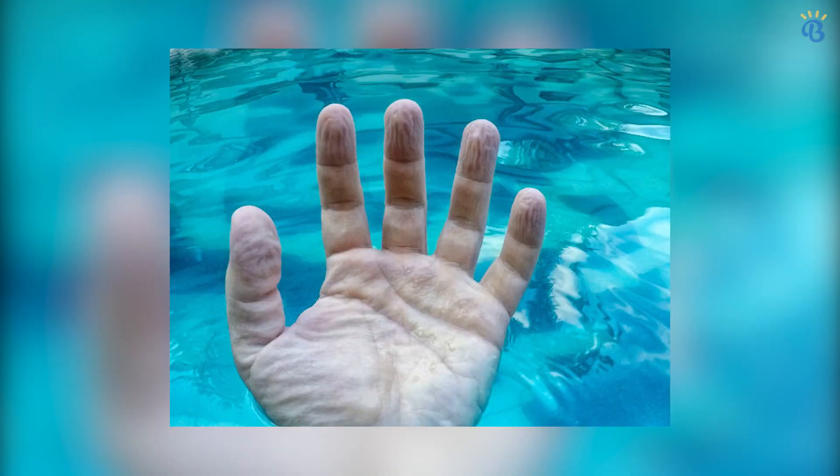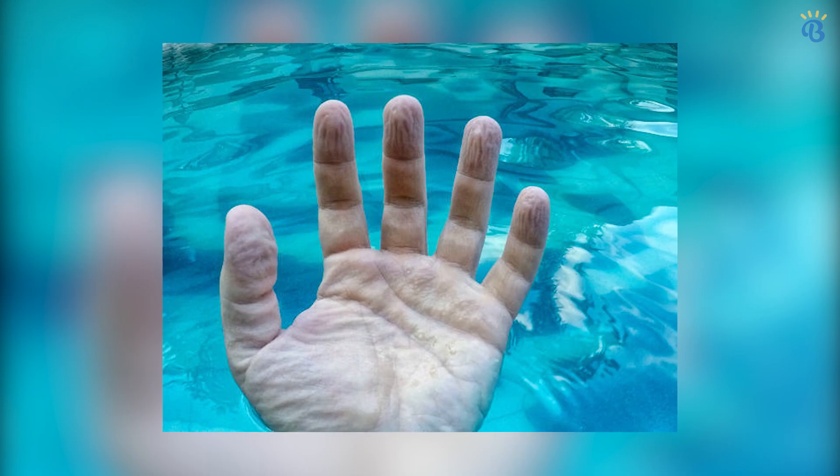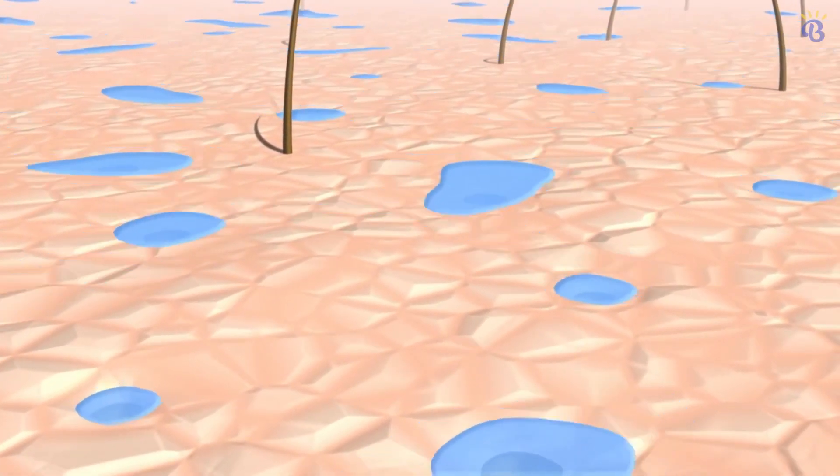But why does it happen in the first place? Why do our fingers and toes wrinkle up like prunes when we've been in the water for a while? Maybe you've heard that it's because of water passing into the outer layers of skin, making it swell like prunes. But it turns out that explanation is all wet.